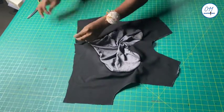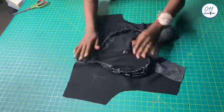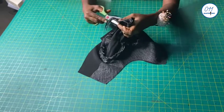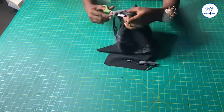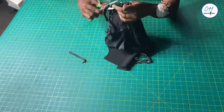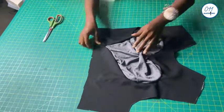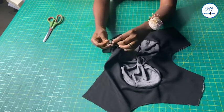The stitching has been done. I will now go ahead and reduce the bulk of the seam allowance from half an inch to about one quarter of an inch. For this opening here, I will go ahead and stitch it together using half an inch seam allowance.